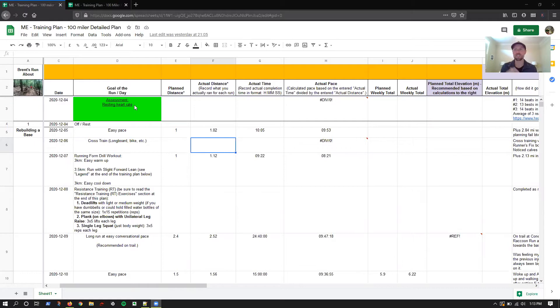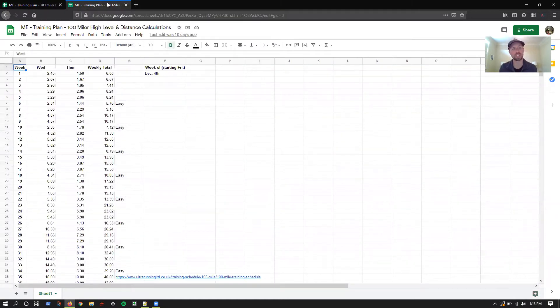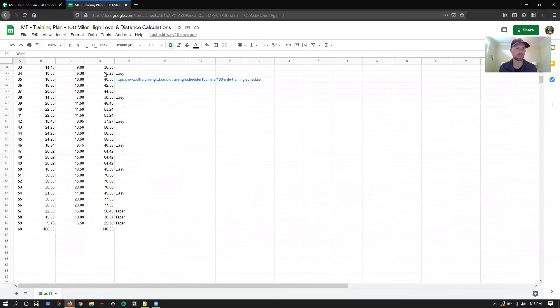Week one was good. I'm going to share out my screen here and show you my training plan. This is the same template I use for my clients — using myself, why not? It really just talks about what am I doing more specifically. This is my detail plan. I actually have two: a detail plan and a high-level plan. So this is the long run, medium distance, and then weekly totals for all 60 weeks.